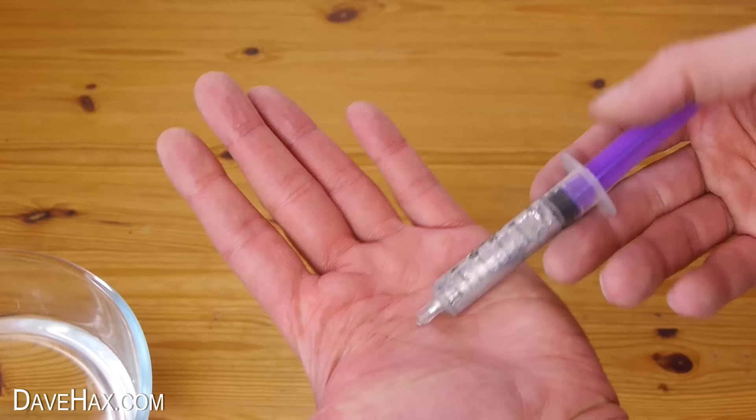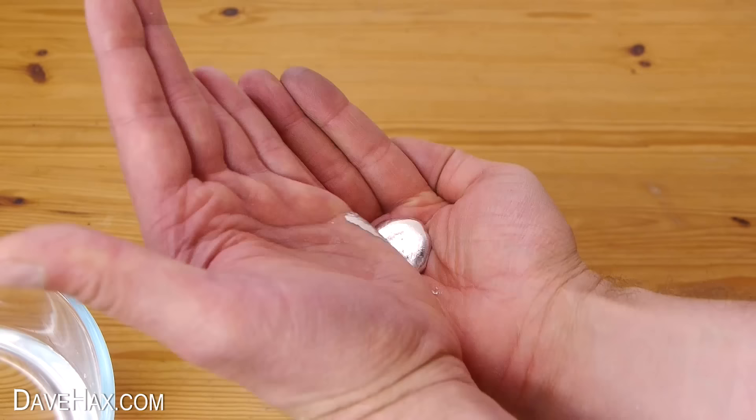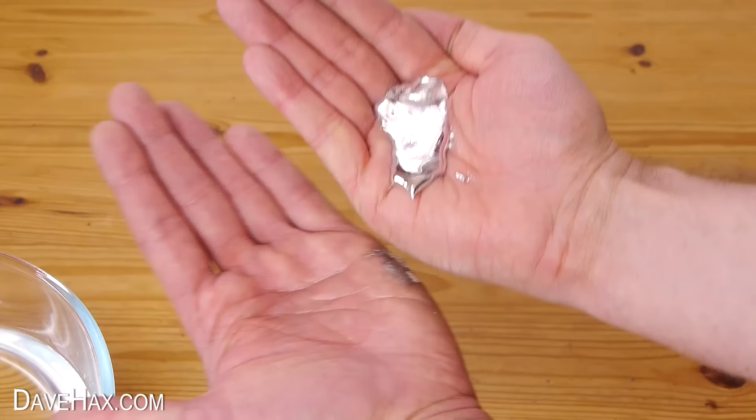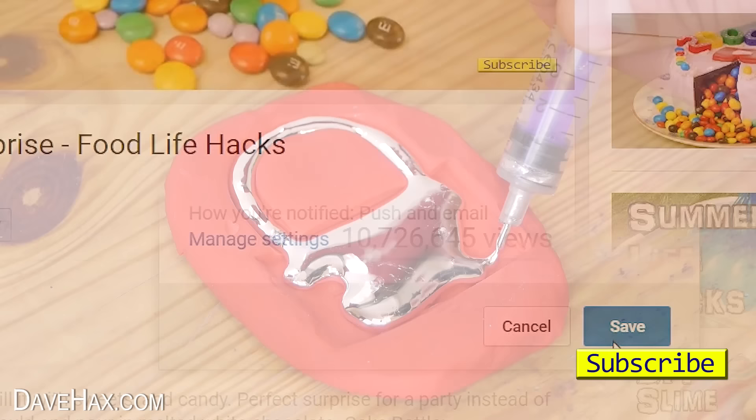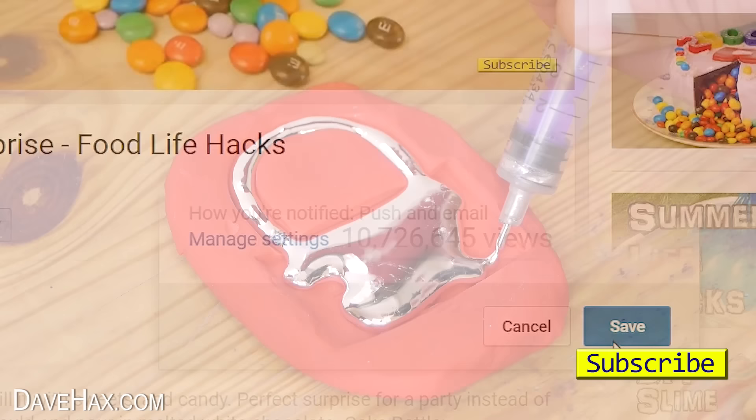If you've got any suggestions for something you'd like to see me make out of gallium, you can let me know in the comments below. And if you're a subscriber to my YouTube channel and want to get notified every time I launch a new video, you can click the little notification bell by my subscribe button and tick the box. I hope you've enjoyed watching this video — if you want to see more you can click on the links or take a look at my YouTube channel page. Stay safe, have fun, and as always, thanks for watching.